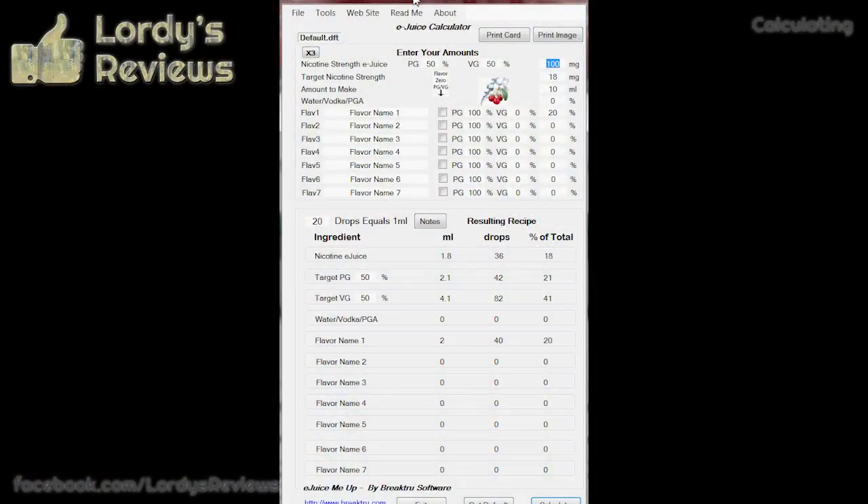Hooray, we're now done with theory! So this is where all of this information comes together and we can start putting it into practice. Nicotine strength in eJuice Me Up — this is your base nicotine fluid. One thing I will say with the eJuice Me Up calculator: if you're not sure what any of these things do, put a mouse cursor over the box and a tooltip will tell you what information it's expecting. I'm using 100% PG base and my base strength is 54 milligrams.